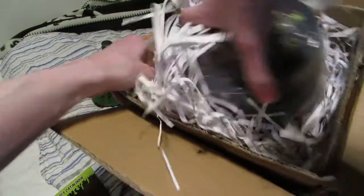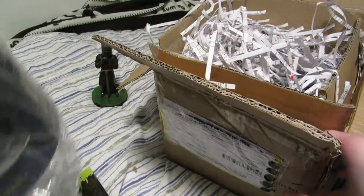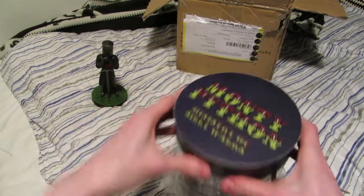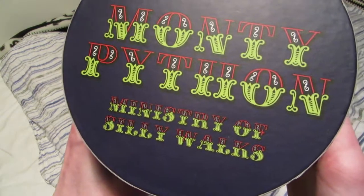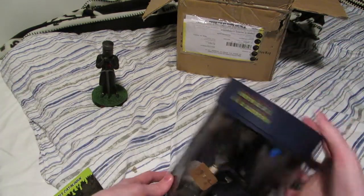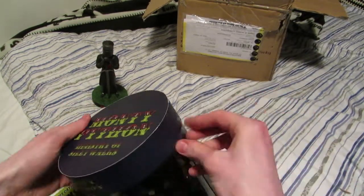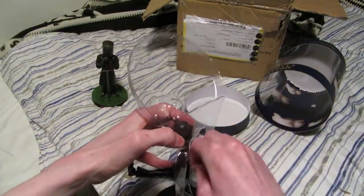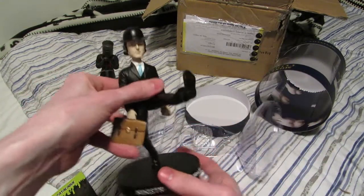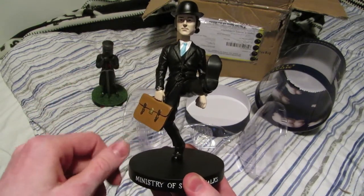This is very well packaged — that's good. I think I am going to like this one a little bit more than the Black Knight. It is another John Cleese character, however it is from the show. You can read the text here: 'Ministry of Silly Walks', which might give you a hint if you've seen the show. And here we have John Cleese with his leg up in the air. His leg is very crooked — I didn't see that from the picture on eBay.